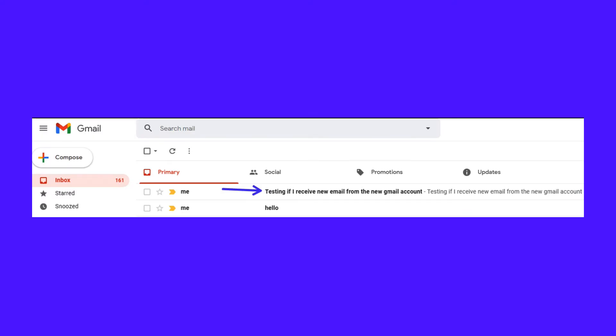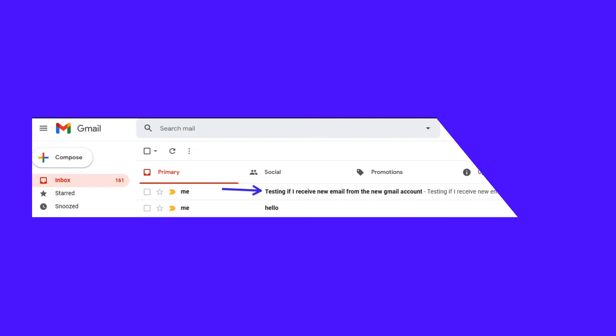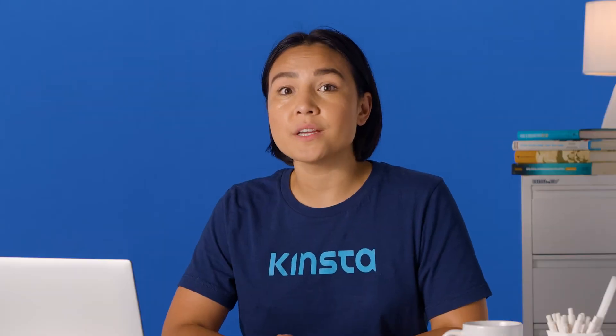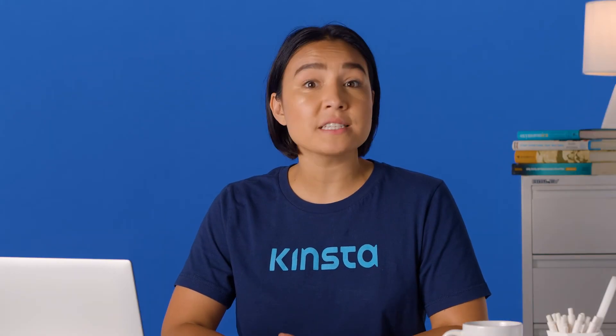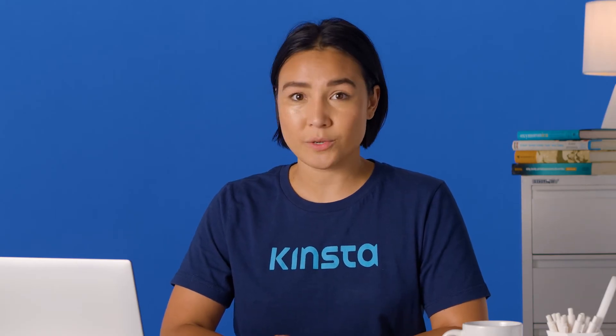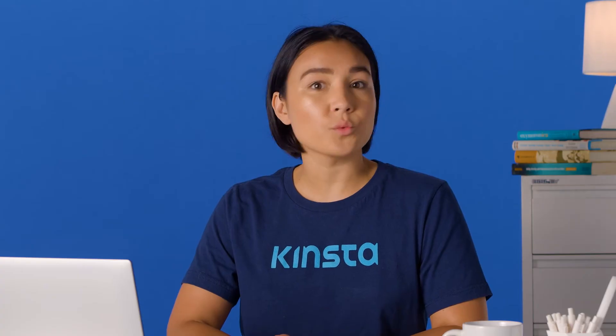Success! The email shows up, even though it was addressed to a different account. You've officially confirmed that you have multiple Gmail accounts in one inbox — all without multiple sign-ins or any extra effort. Now all you have to do is rinse and repeat these steps for as many accounts as you'd like. You no longer need that long list of passwords. One Google account to rule them all.